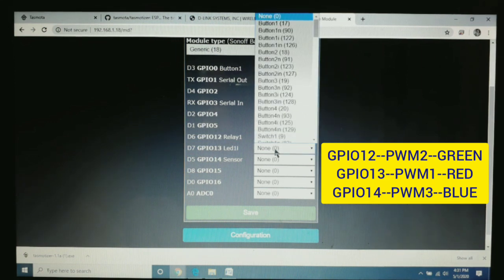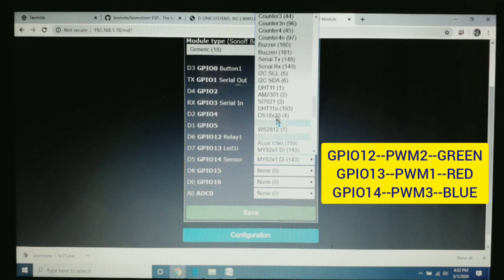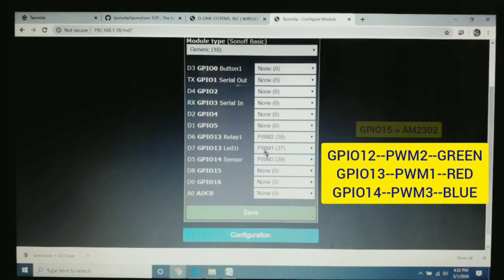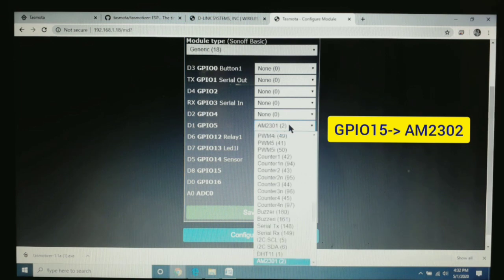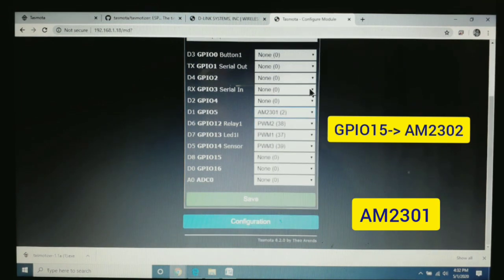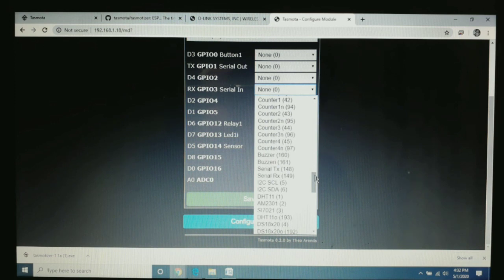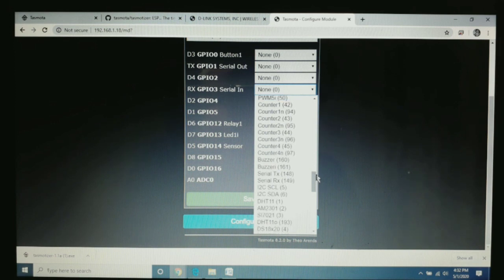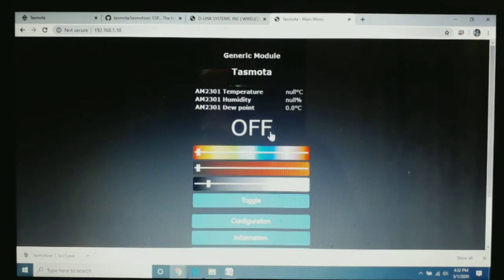GPIO 13 is for red, so I set it to PWM 1. GPIO 14 I set to PWM 3. The weather data sensor is connected on GPIO 5 and its type is AM2301. As you can see there are many options in the input/output sections — this is the power of Tasmota; we can connect any sensor or output device through this web-based UI. Once all input and output settings are configured, we press Save. The module restarts and our configuration is complete.